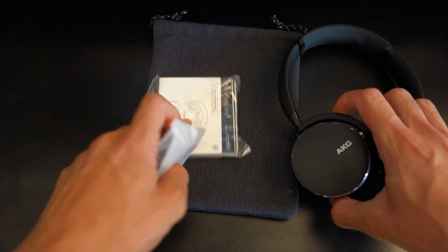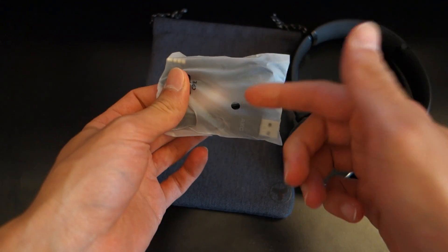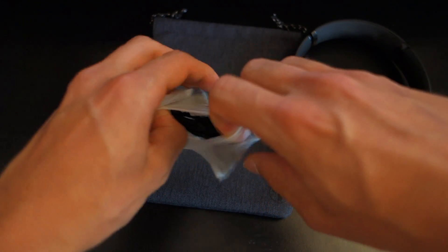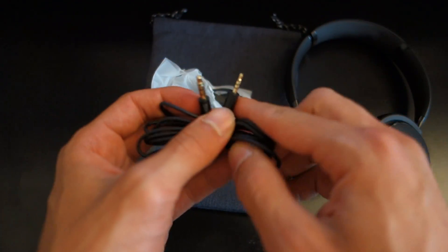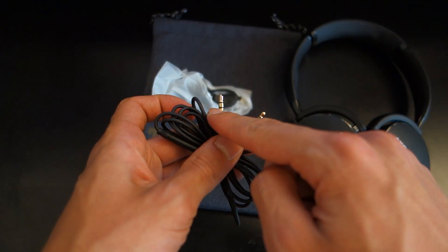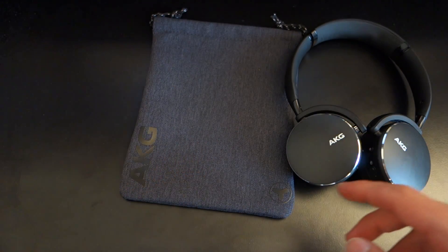In the box, it's pretty simple. You've got the headphones themselves, a user manual, and a set of cables — one for charging and one for wired use. As you can see, I've never used them because I haven't had to. One thing to note is that the interconnect is a 2.5mm to 3.5mm cable, not 3.5mm to 3.5mm.